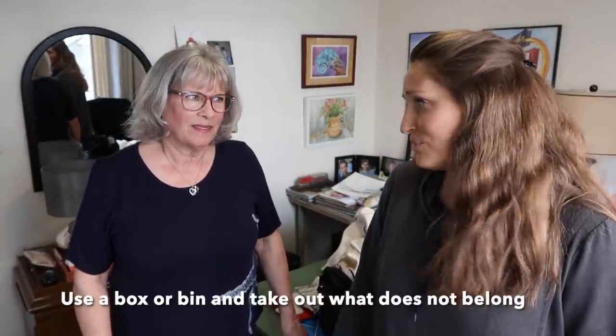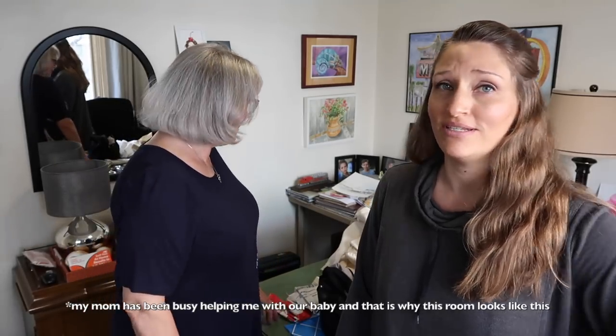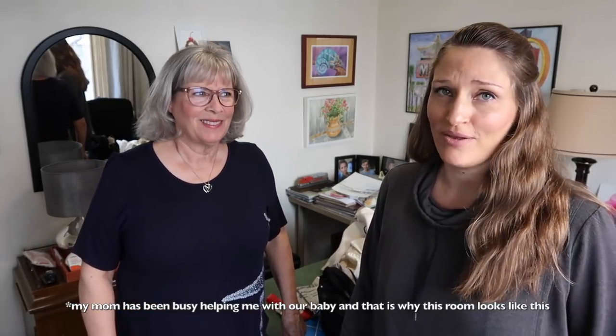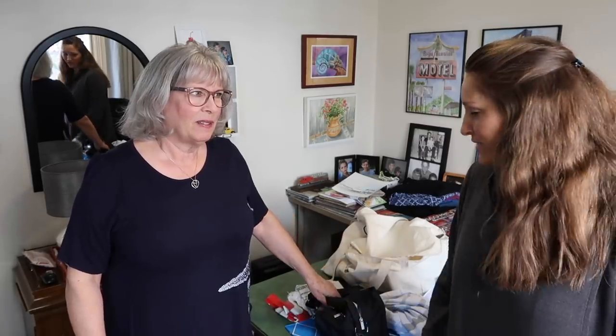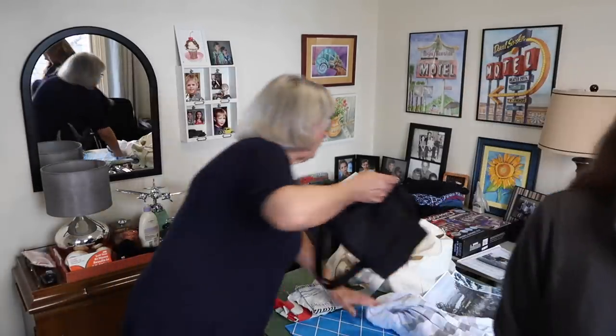Step number two is to get a box or basket and fill it with everything that doesn't belong in this room. So if you have things that you've left here that go in a different area, that's what we're going to gather up now. We have a table here that she just mentioned that doesn't really belong in here, so we're going to take this out. I'll move all my stuff off the table.